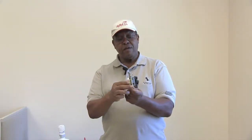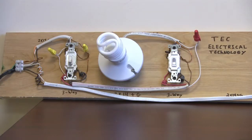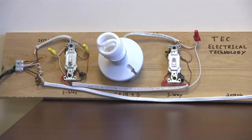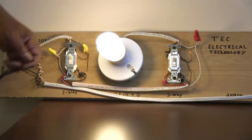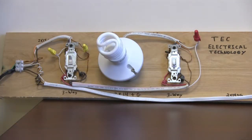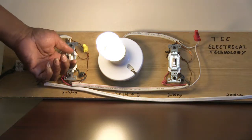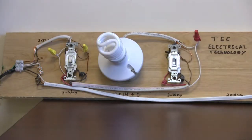I'm now going to demonstrate what it looks like when the lights are operational on a display that I've put together. Here you have two three-ways with a light, and I'm going to show you the two locations you can turn the lights on and off. For example, I can turn the light on here, then go down the hall and turn the light off here. Or if I'm going up or down the stairs, I can turn the lights on when I come down, and when I go back up, I can turn the lights back off. So you're seeing two different locations that the lights can be controlled from when you have two three-ways in the circuit.